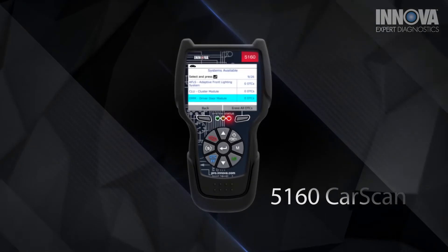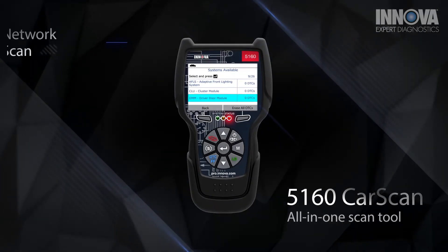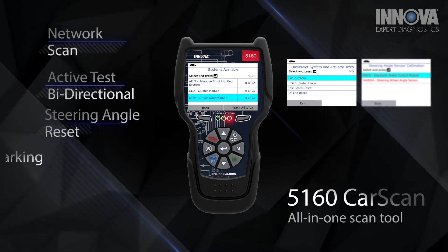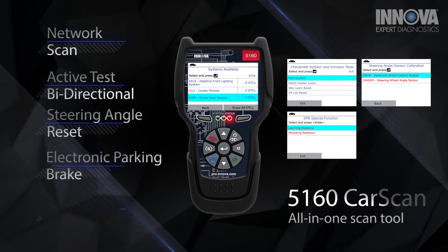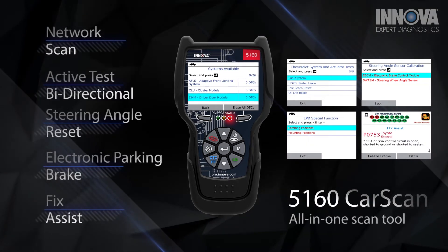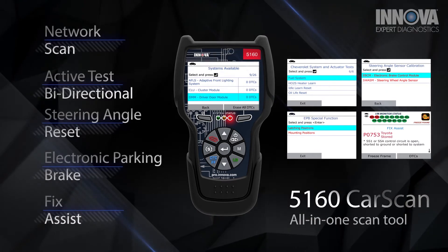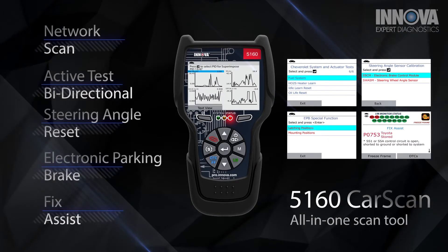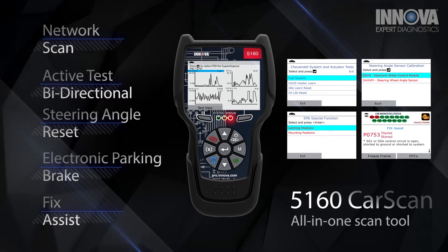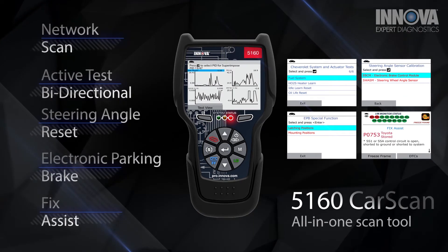The 5160 CarScan Pro is an all-in-one scan tool with features such as network scan, active test, steering angle reset, electronic parking brake, and fix assist with on-screen code and troubleshooting tips. Simultaneously stream, record, and graph up to four powertrain live data parameters and up to two ABS or SRS parameters at a time using the larger 3.5 inch LCD.